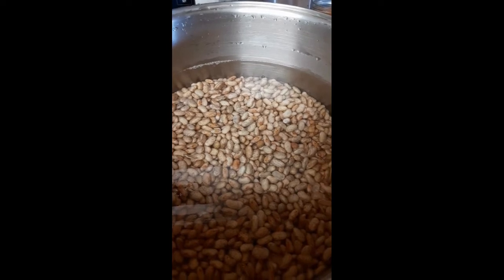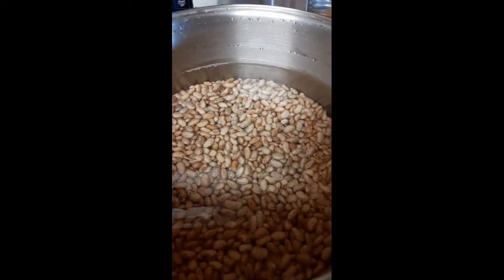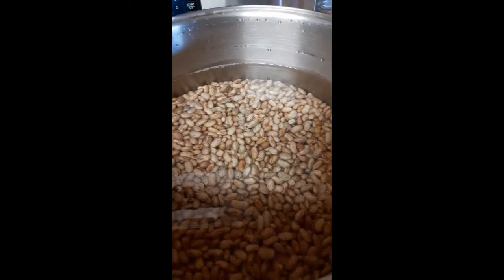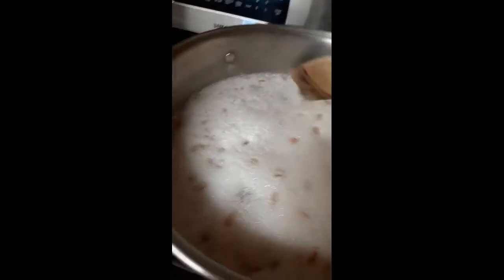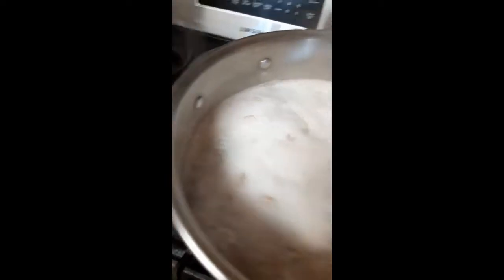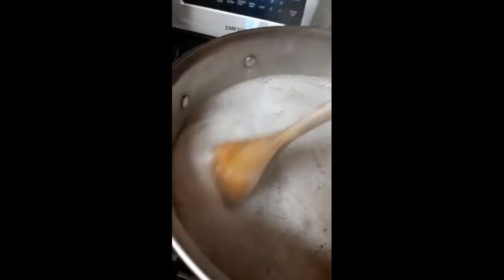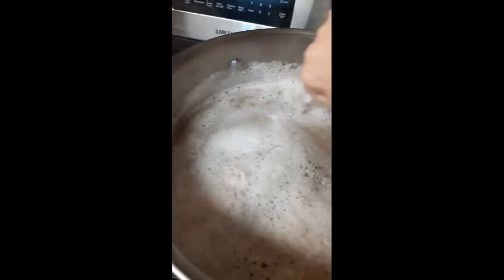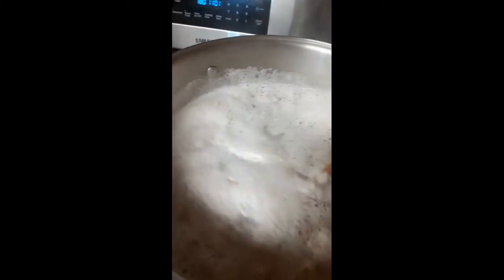I've got my pot of beans on the stove. Once they start to simmer I'll start a timer and let them simmer for 30 minutes. The reason you soak them overnight and then simmer them for 30 minutes is because they will be fully processed at that size, and that way you don't have any issues with overfilling jars.